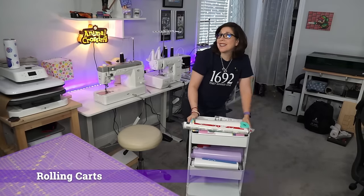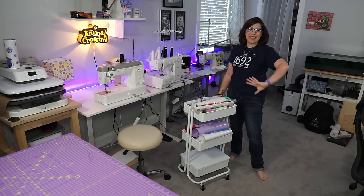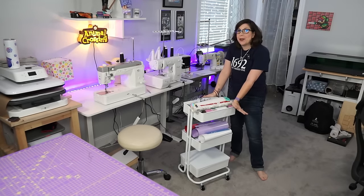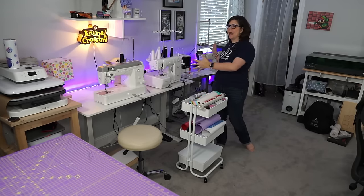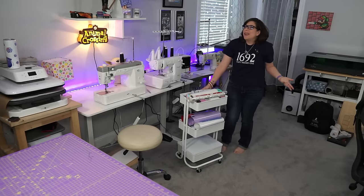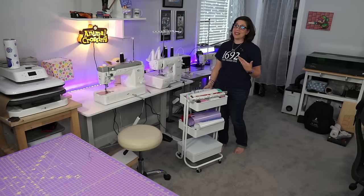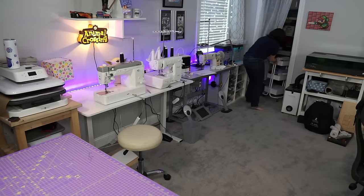Next on my list: rolling carts. These three-tier carts from Amazon are pretty affordable - I have two in this room. One holds stationary and planner supplies; this one has all my HTV materials and anything for the heat press and sublimation. I thought about using it as a tool cart to roll between stations, but in my workshop I do have something like that as I bounce between the different lasers and my Ricoma. When I'm done, I just roll it back into the closet behind my shame curtain.